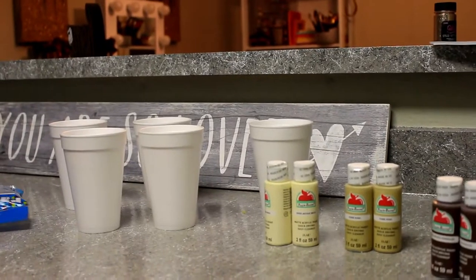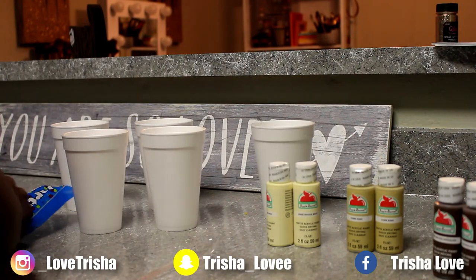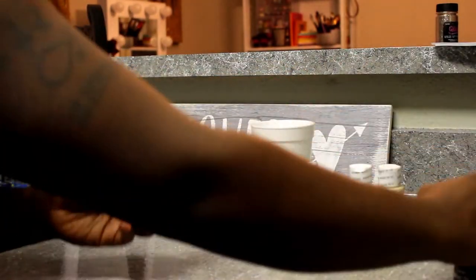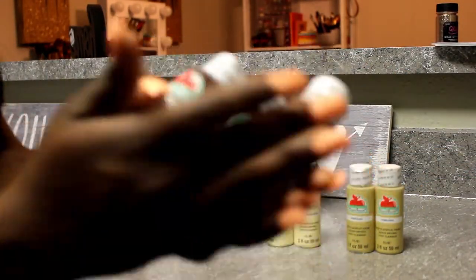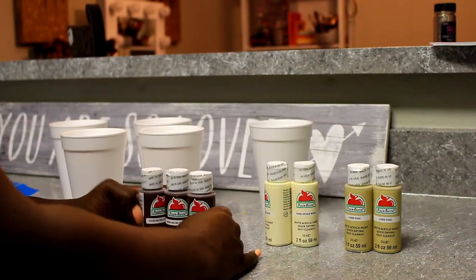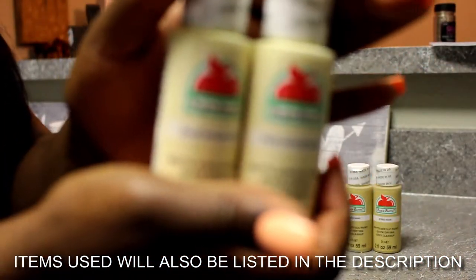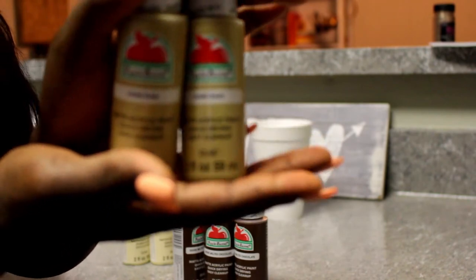Welcome back to my channel! Today's video is something completely different. You guys know I moved and I've been trying to get my apartment together. I've been doing these little DIY canvases — this is going to be my third set. To start this project you're going to need some paint in any color you want, and some type of pouring medium. You can use pouring medium, alcohol, mod podge, or soap and water.